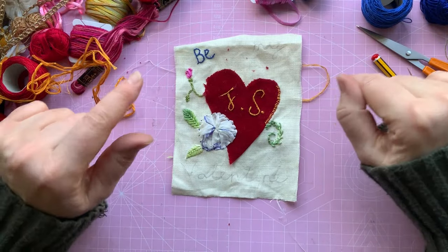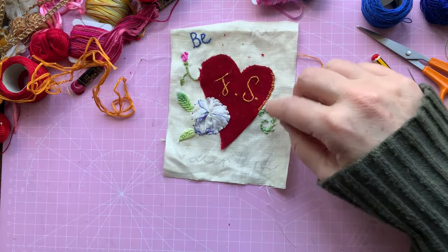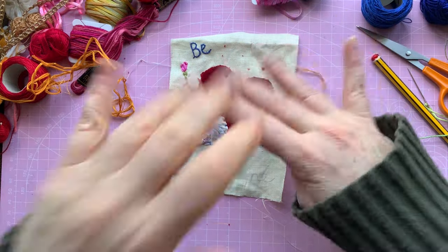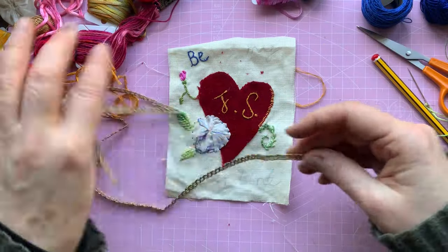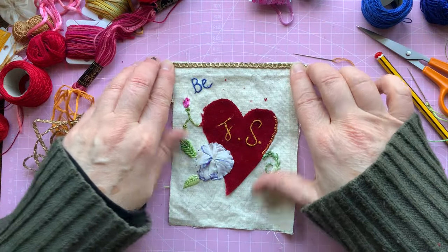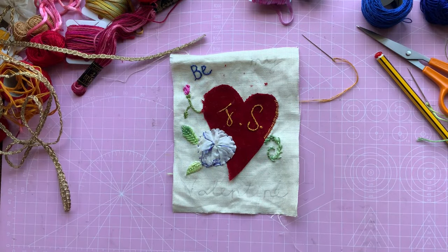I'm going to go away now and finish off the letters, finish edging the heart, and finish off the roses. Then I'll come back and show you how I'm going to decorate with beads and whatnot, and I'm going to put some trim on it — I like that gold trim, I think it'll just finish it off nicely. So I'll do a little bit more stitching and then I'll come back and show you.